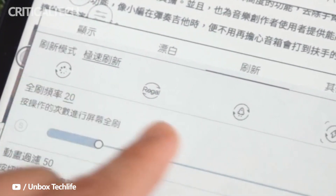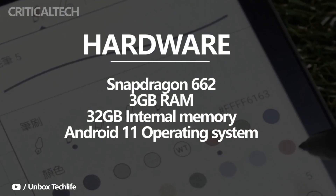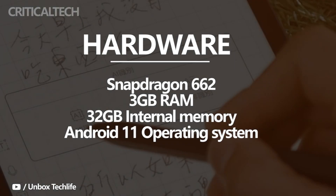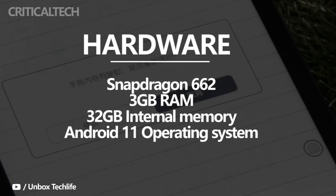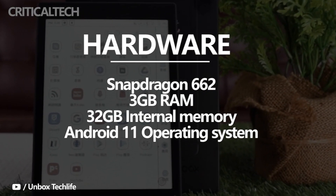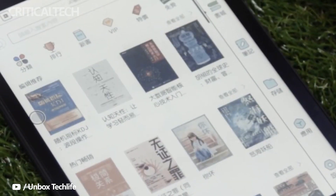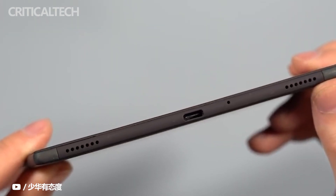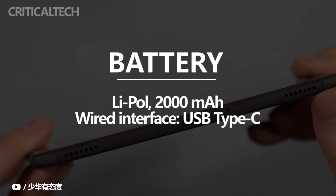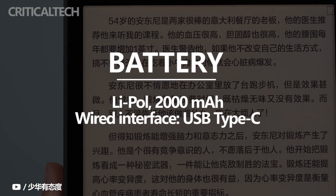E-readers are wading into tablet territory in both hardware and software. The Boox Nova Air C runs on a Snapdragon 662 with 3GB of RAM and 32GB of expandable storage — more than enough for simply reading books, but it opens the door to more use cases, including running normal Android apps. The e-reader comes with Wi-Fi for downloading apps and e-books, but unsurprisingly, no cellular support. The USB-C port is used for both charging and transferring files. The 2000mAh battery might sound small compared to tablets these days, but e-ink displays sip power rather than gulp it down, so battery life is never an issue.